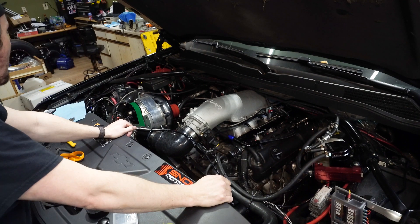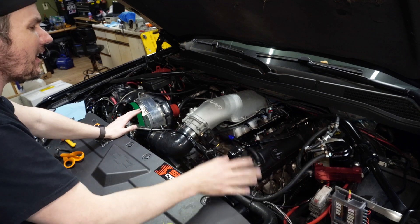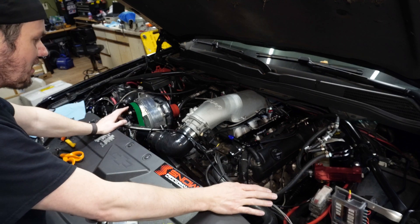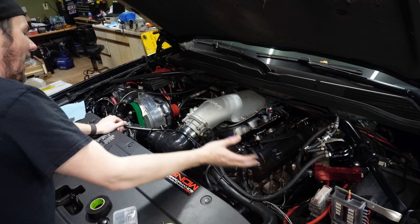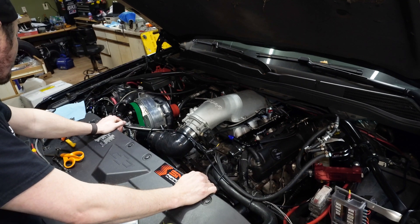I'm going to bump up our amperage on our methanol solenoid fuse. I think I've only got a 5 amp in there — that's probably enough, but since we're running three solenoids off the same leg, I'm going to go ahead and throw it up to a 10 amp just to make sure it doesn't fail. That pretty much wraps it up. We're ready to start tuning this thing.